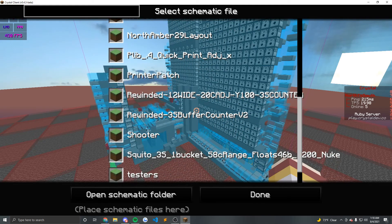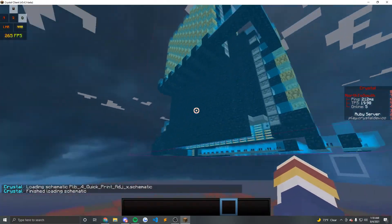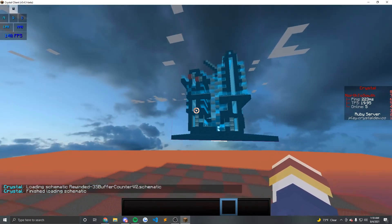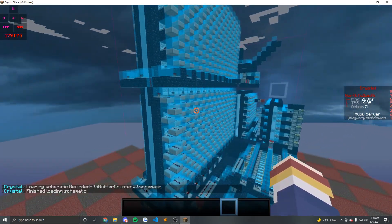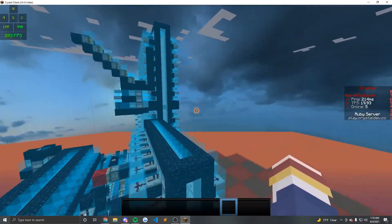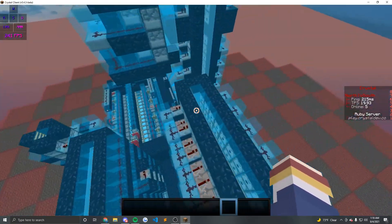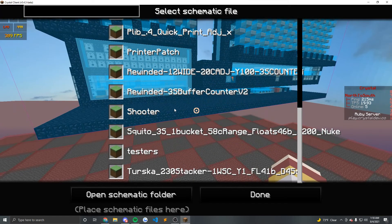This is a one-stacker quick print, so something like this isn't what you'd want for a quick print. This is a full buffer counter — you don't want to do this for quick print. It takes way too much time and too much TNT. It's massive. Typically that's what you use for a buffer counter, so this would be a good solid buffer counter, but I wouldn't use it for quick print because it takes too long and it's not needed.